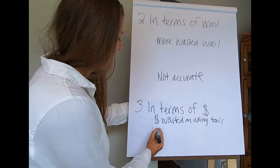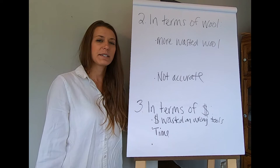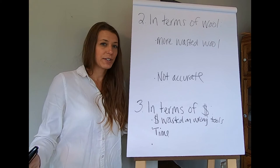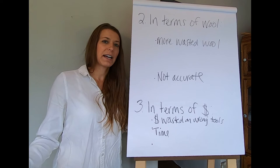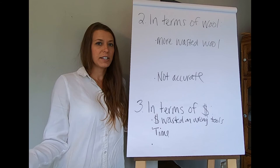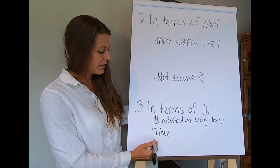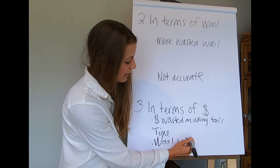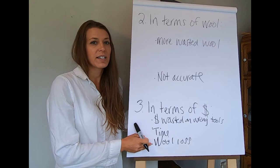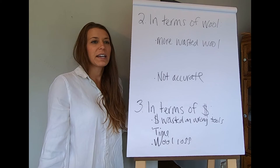Time is a big one. We can only spend each of our 24 hours once — after those hours are done, there's no getting them back. You can't go back in time and redo a shearing. The only thing you can do is go forward and educate yourself about proper technique. And the amount of wool that's actually lost translates directly into money lost, because more wasted wool means less to sell or use.